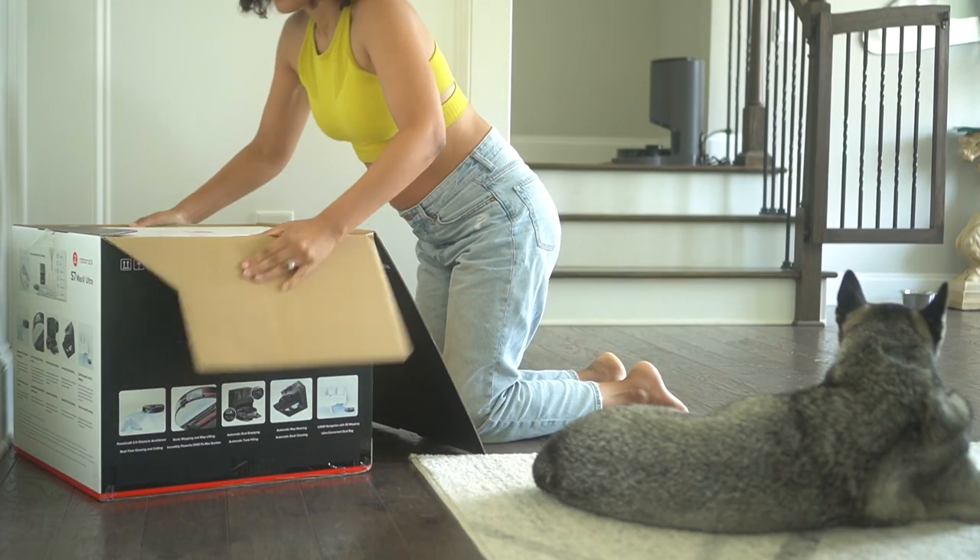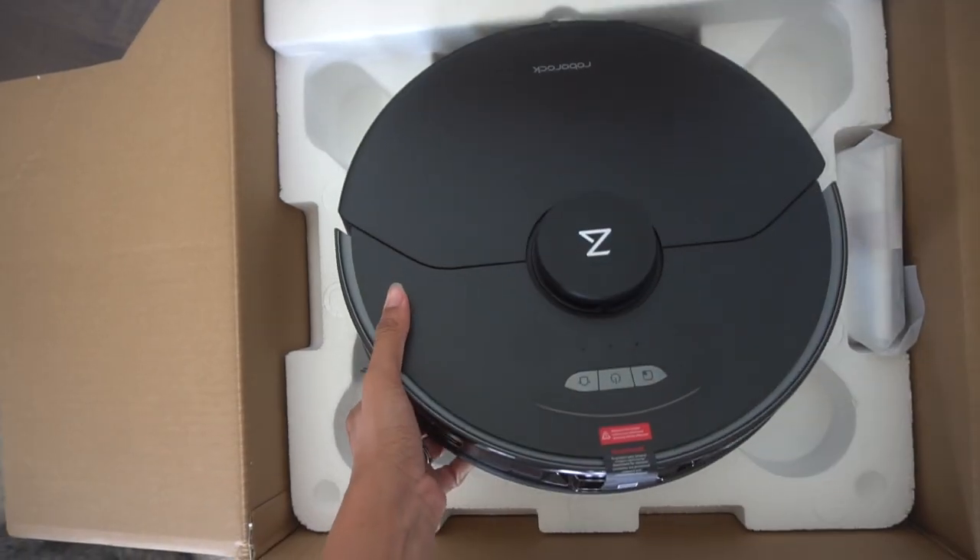It vacuums, it mops, it self-cleans, it auto-empties its dust and dirty water, it even refills itself with clean water. I'm willing to bet this is the smartest smart vacuum your family has ever seen.